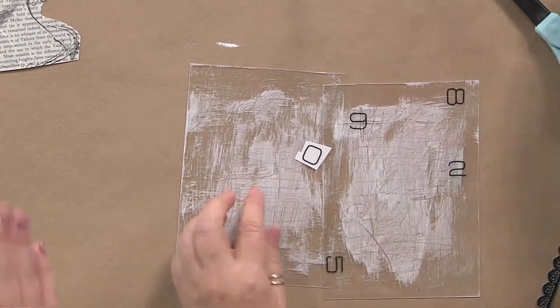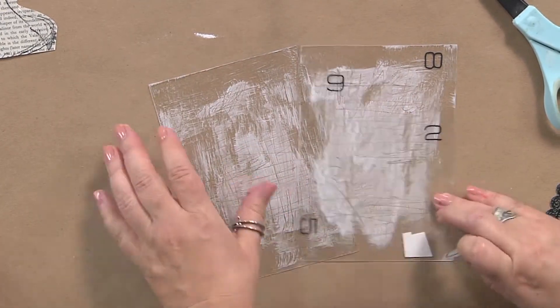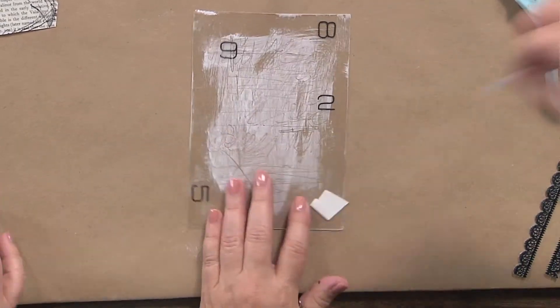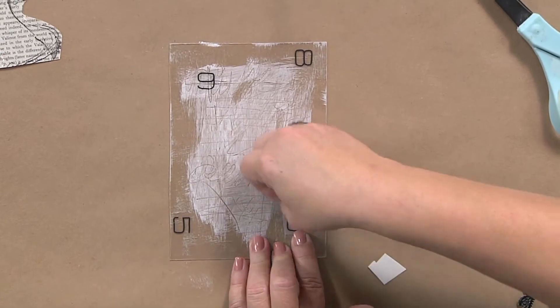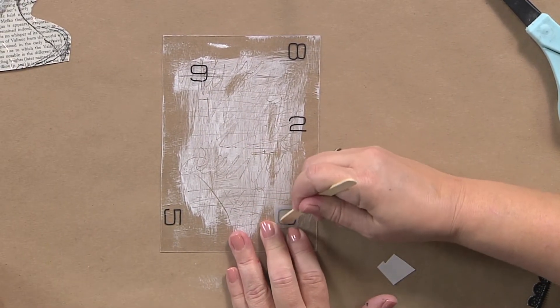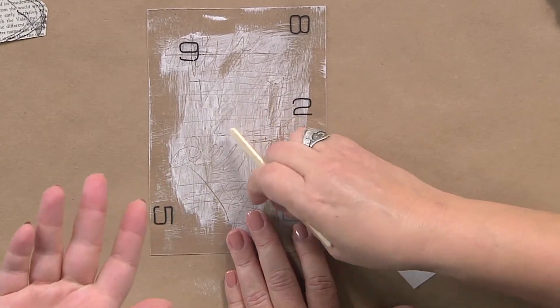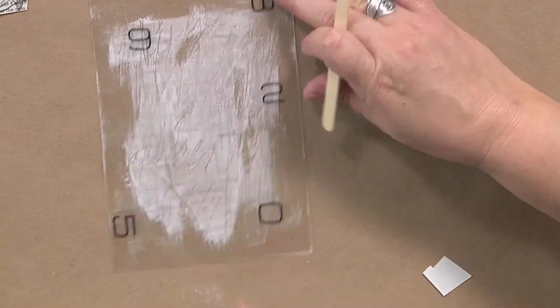I grew up before computers — or at the dawn of the home computer — and I remember rub-ons. I used them for all kinds of school projects. I love them! You can add a nice design and it's easy. I like that you can always see sort of what you're putting down. So you can see a very simple layer.